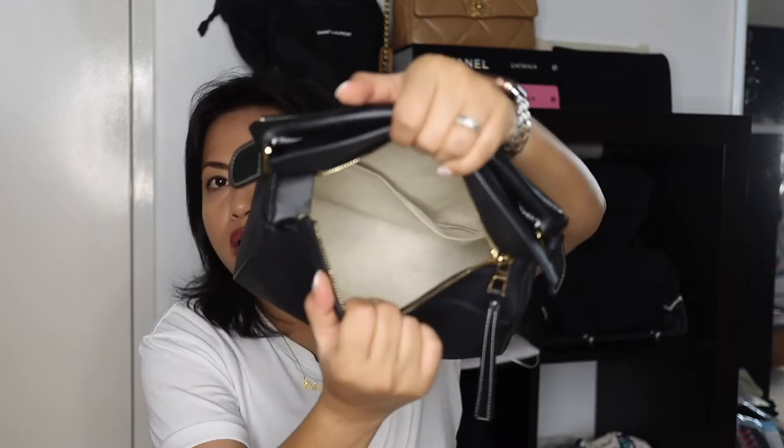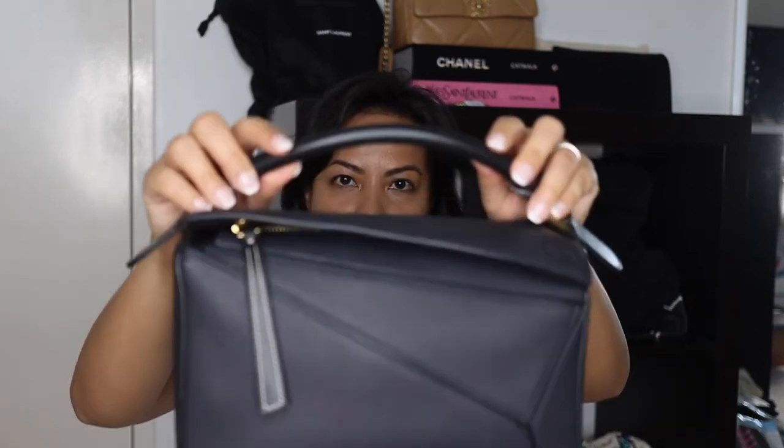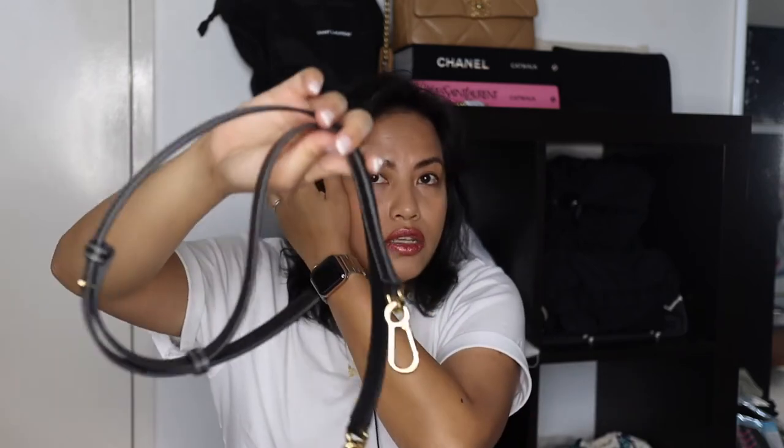I've used it enough to give you an opinion on this piece. Inside, by the way, it is fabric-lined — not leather-lined. It's that herringbone canvas that Loewe is famous for. The handles have smooth leather, unlike the green calfskin on the body, and the strap is the same smooth leather.